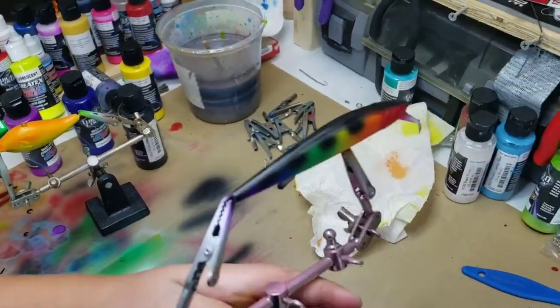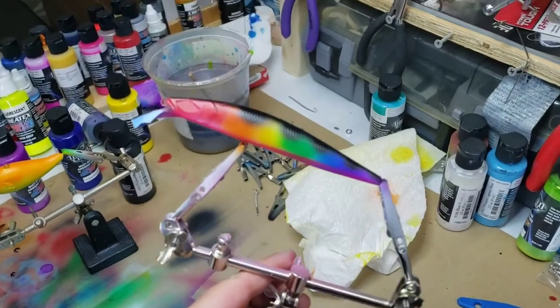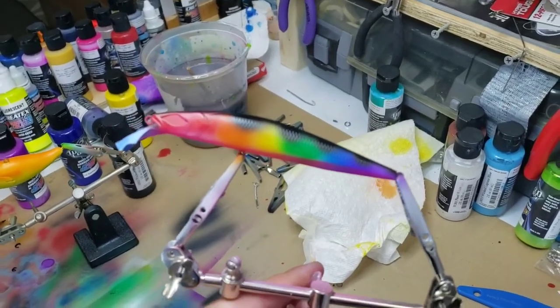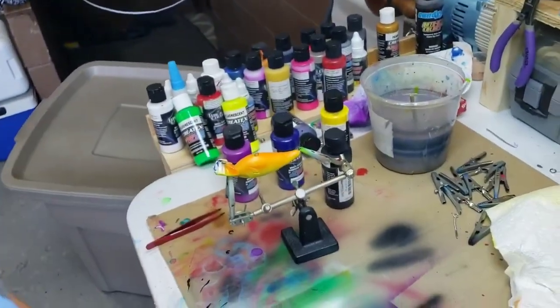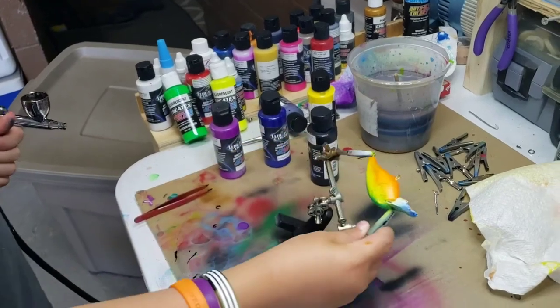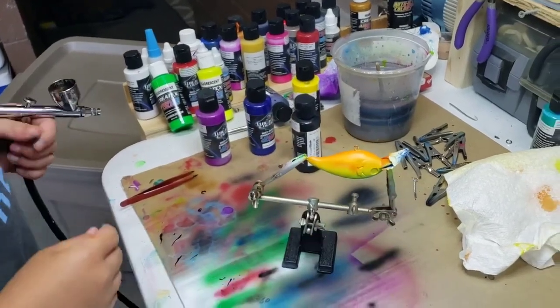That actually looks pretty good. Saturday Night Fever is done. Now we've got to get some eyes in it — some laser eyes. Get it dipped. Now we've got to figure out what we're going to do on the crankbait.